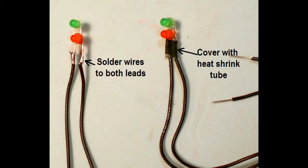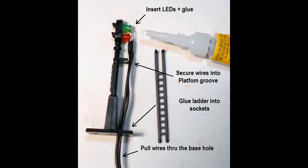Cover the solder joint points with heat shrink tubing and heat shrink it over these connections — this will help prevent short circuits. Next, insert the LEDs into the socket; they can be glued with a small dab of CA glue. Insert the wires into the drilled hole in the base of the signal and pull both wires through until taut. Push the wires into the groove in the platform, then reinsert the ladder into the sockets and glue with a small dab of glue at the top.